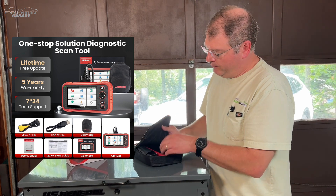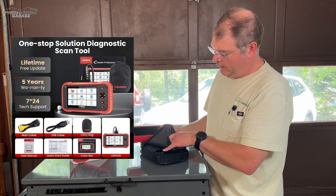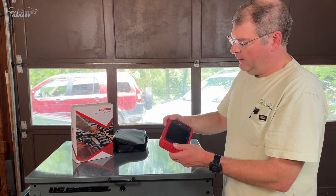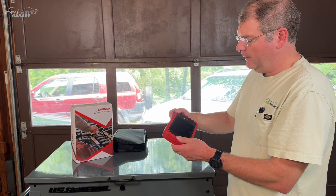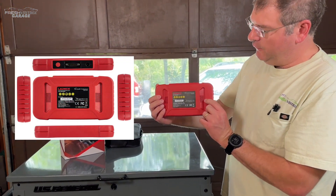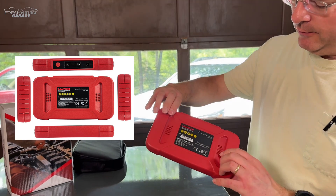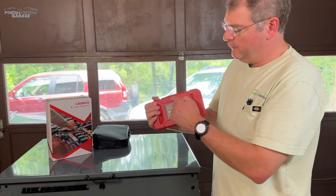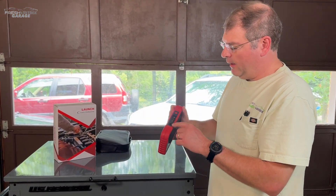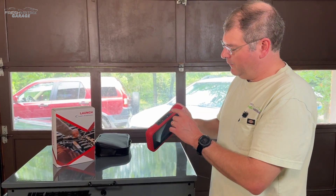Looking at the actual unit, this is the CRP123i itself, and the OBD2 cable is right there. It's a pretty cut-and-dry unit — nothing on the back. There are two speakers; some higher-end units have a camera, but this one does not. It feels pretty durable and solid. The charging port, OBD2 cable port, and power button are all here.